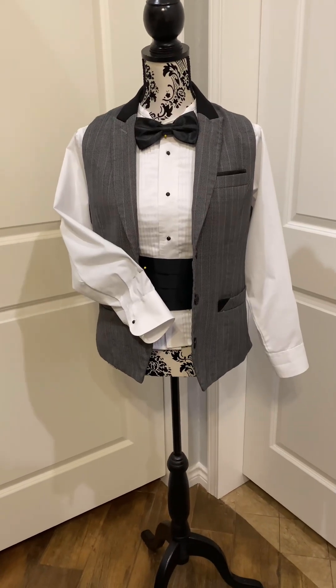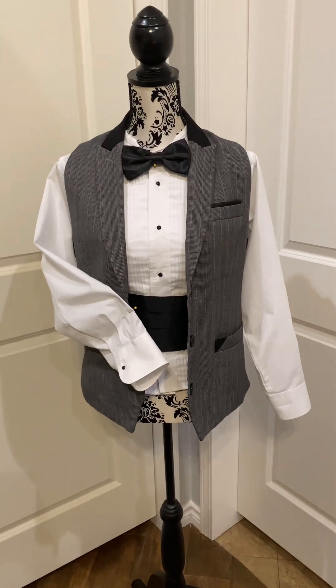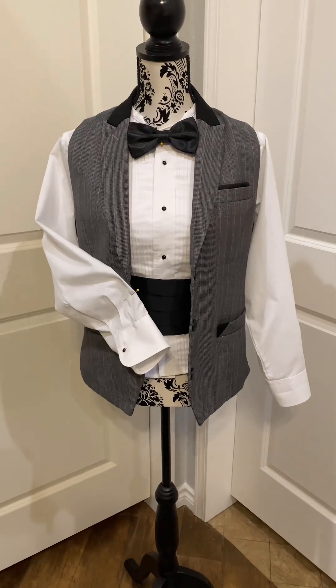Hi everyone, it's Susanna in Texas. I want to give you a quick update on that tuxedo shirt. Y'all gave me so many great suggestions, but I went with probably some of the simplest steps that I could do.